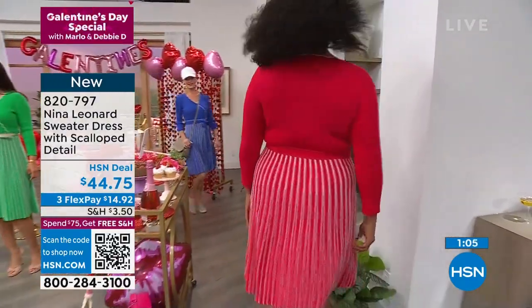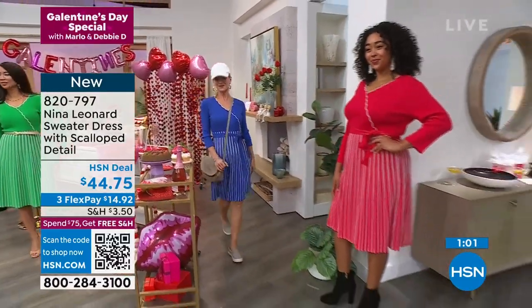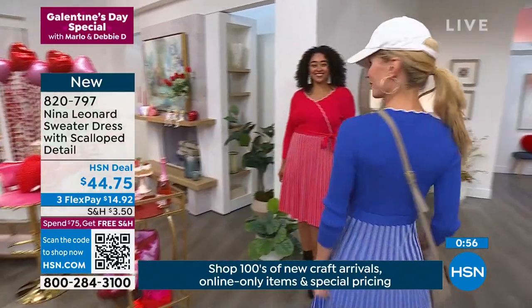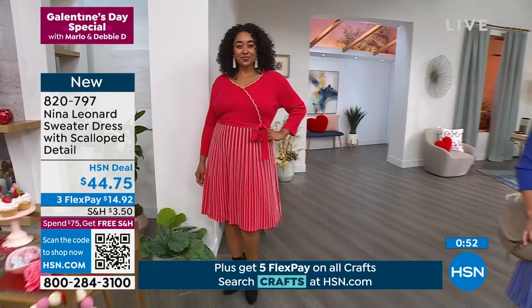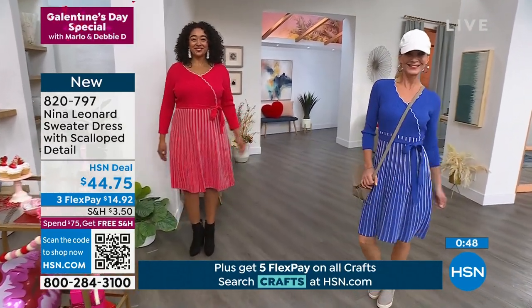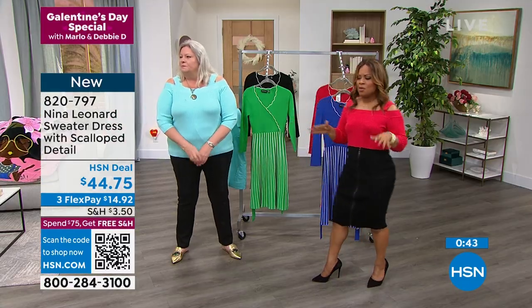A ball cap can cost you $40 — I'm just saying, this dress is $44.75. Why do we love dresses? It's one piece — one and done. You're not standing in your closet wondering what top goes with this bottom, or vice versa. You're one and done. You slip it on, put on your shoes, and you're out the door.